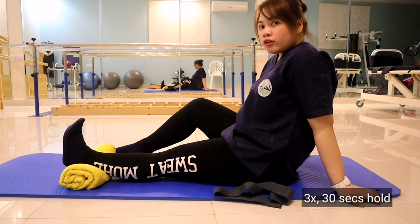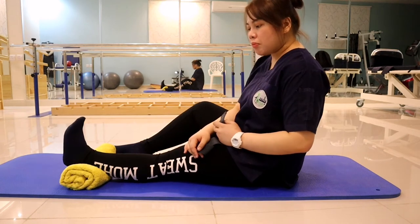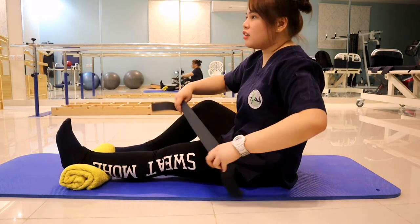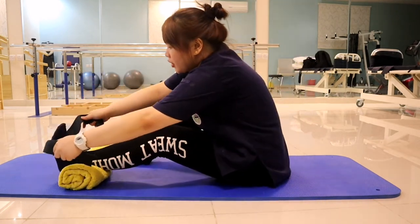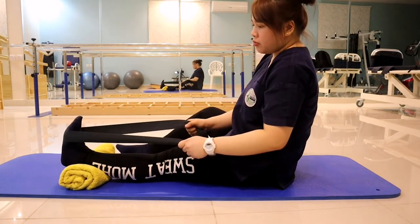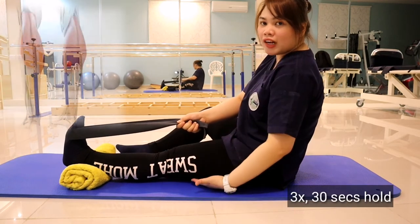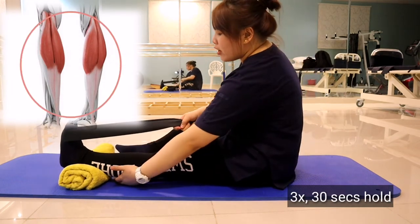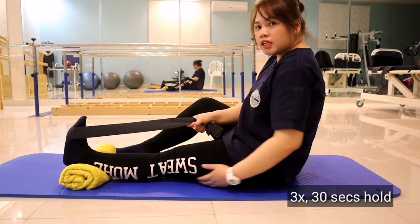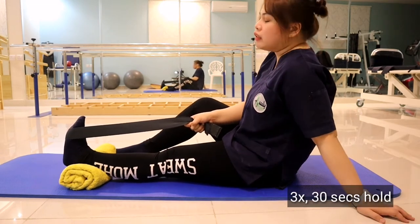Do this — 30-second hold, three times. If you don't feel the stretch much, you can get your belt, band, or dog leash, place it around your foot, and assist with the stretch. You can feel the stretch right here. Hold for 30 seconds. Make sure your knees are straight and relaxed. As much as possible, relax and feel the stretch.